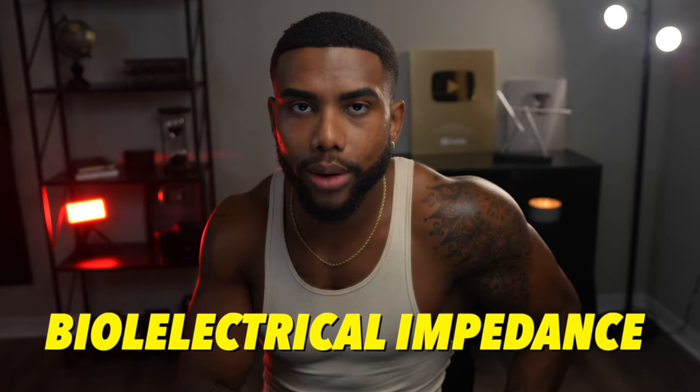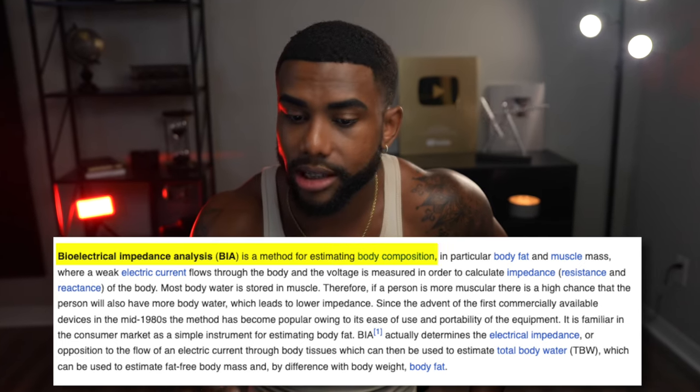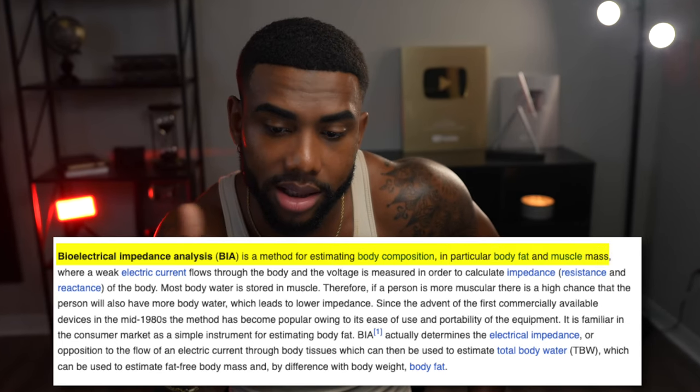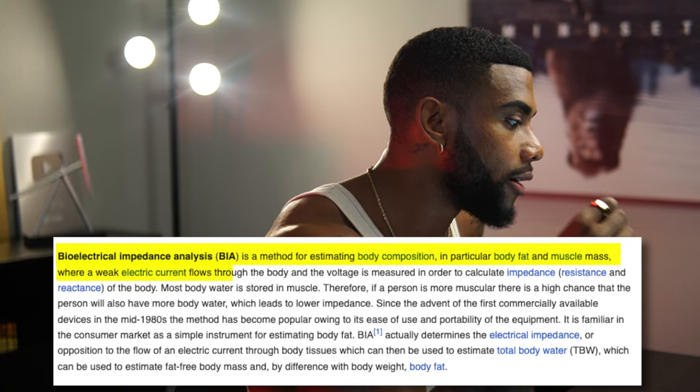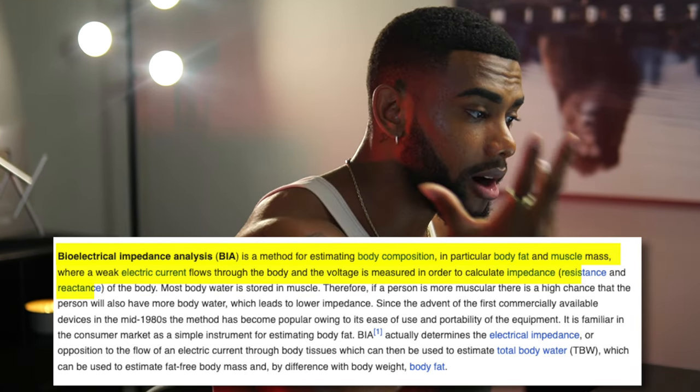The way this actually works is through the plates on the scale, and it uses something called bioelectrical impedance. It's a method for estimating body composition — in particular body fat and muscle mass — where a weak electrical current flows through the body and the voltage is measured in order to calculate the impedance of the body, which represents some sort of resistance or reaction towards water.